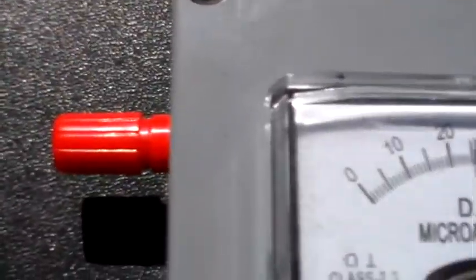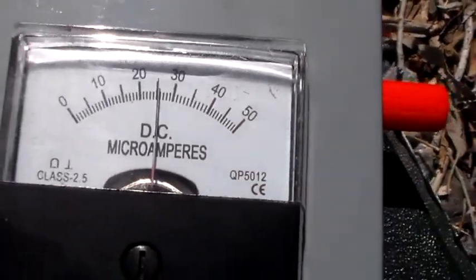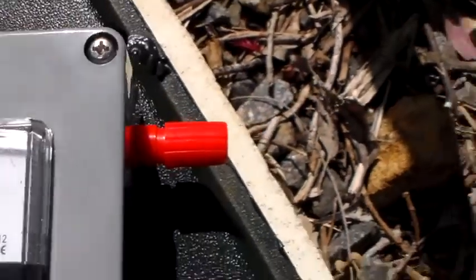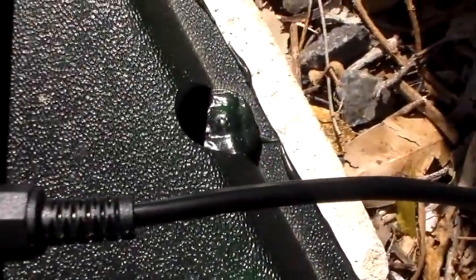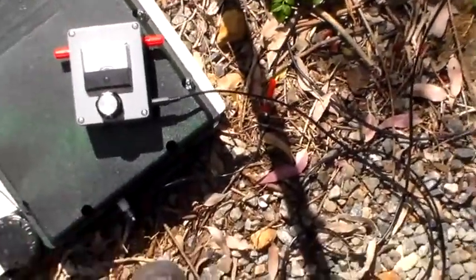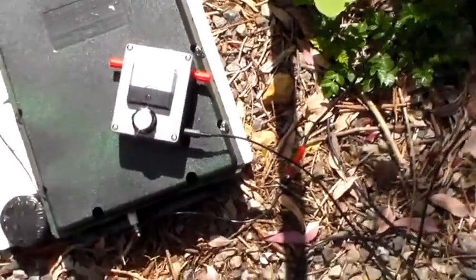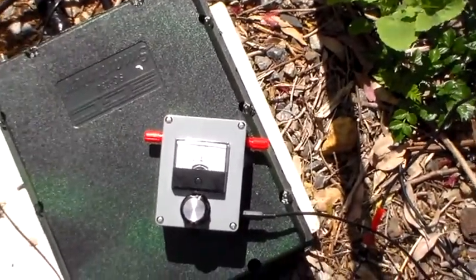You may notice that there's no physical connection to it. What I've done is I have made this attachment that plugs in there, and it allows me to monitor the relative antenna current or earth current without making a physical connection to the antenna or the earth system.